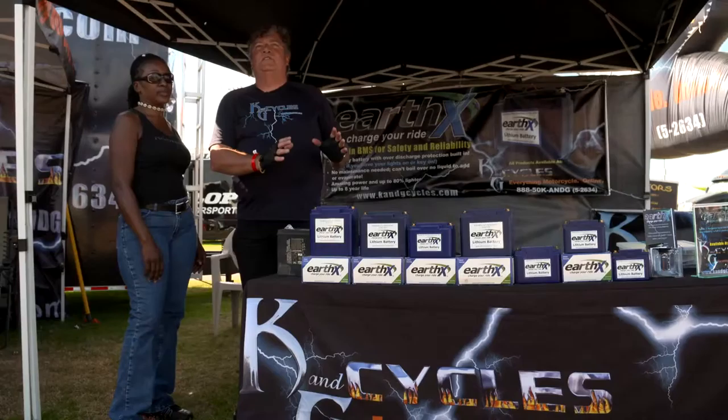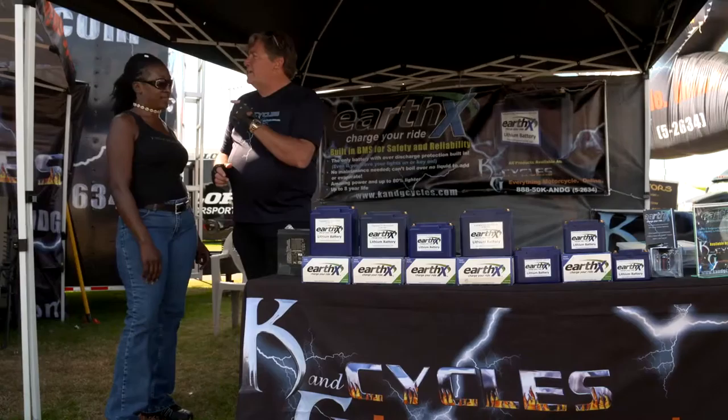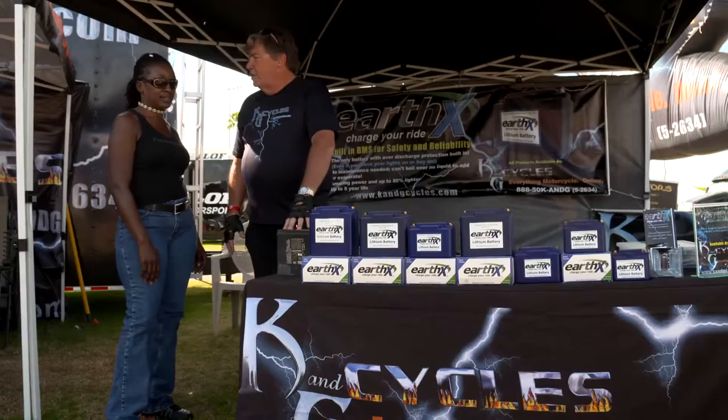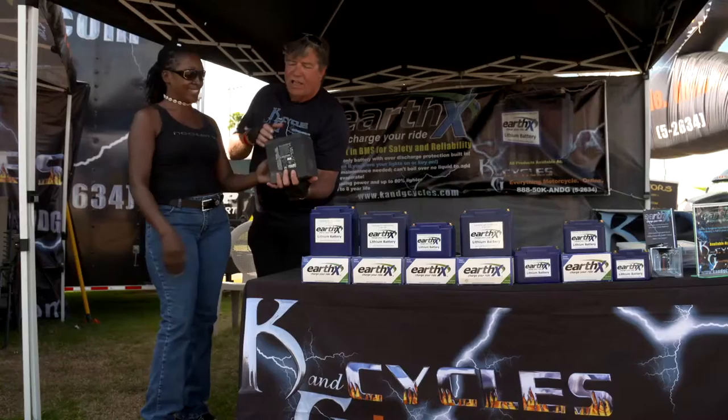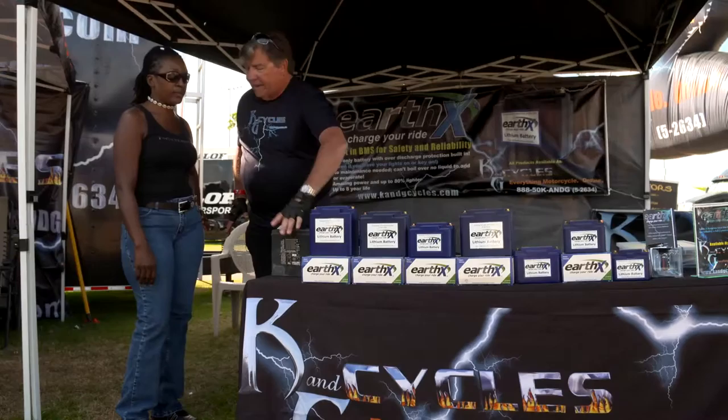Linda told me she's riding a 2014 Street Glide — now that's a big bike. Linda, this is the battery that would go in your bike. I want you to pick that up. Come on, that's it? You can't do it? Come on, figure it out. That is one heck of a battery. It fits the entire battery box, so you actually have to pick it up like this. If you forget to put the strap in there, you've got a problem.